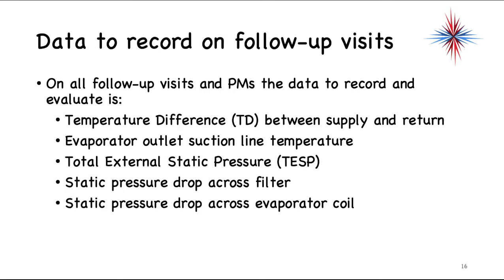The temperature difference between supply and return tells you a lot about what's happening in the refrigeration system and with air movement — do you have enough air moving across that coil? The evaporator outlet suction line temperature tells you what's happening with the metering device and heat exchange in the coil. Total external static pressure addresses airflow. The static pressure drop across the filter tells you if you have a dirty filter, and the static pressure drop across the coil is extremely important for identifying a dirty evaporator coil.